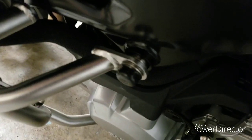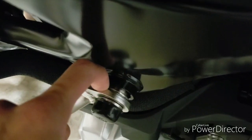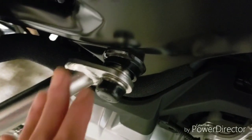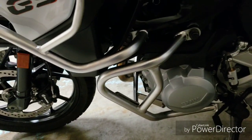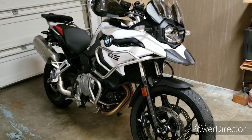I almost forgot to mention — I had to add two extra spacers here on my own, because otherwise it does not line up. The left side was the same as the tank guard: the left side was more difficult than the right side. After it's been torqued, here's the finished product.